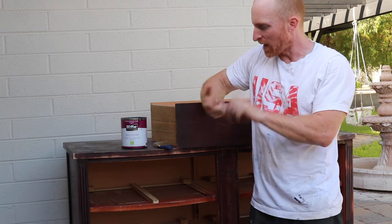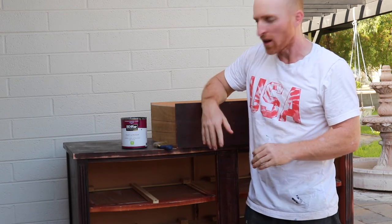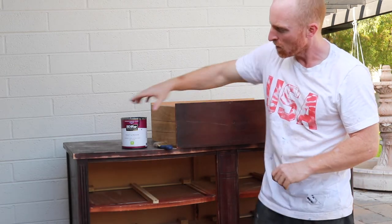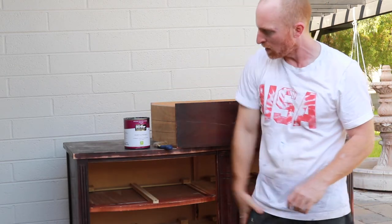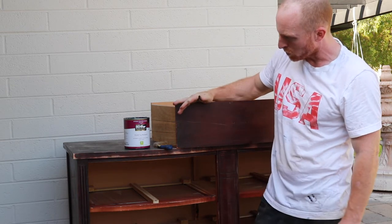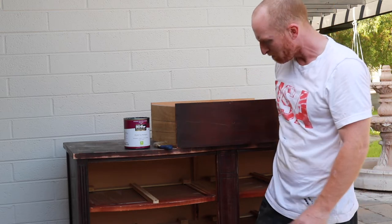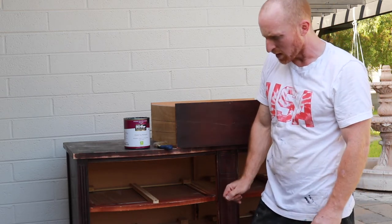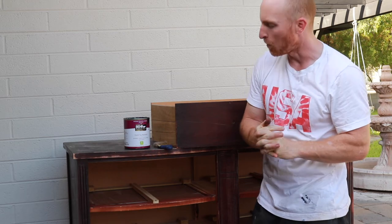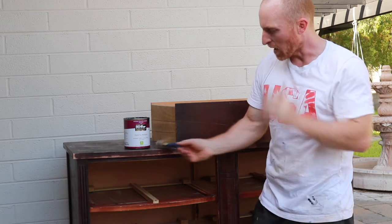We have sanded it down and wiped it out, and now you can see that the sheen is off, so that paint is going to adhere really nicely. Today I'm going to use Bare priming paint in dark navy. We'll start with the drawers, do two coats, then do the frame two coats, let it dry, and then we'll start scuffing it — though that's a step you don't have to take if you don't want to. I've got my Wooster brush and the Bare premium paint in dark navy, so here we go.